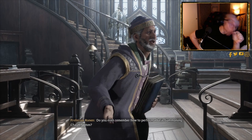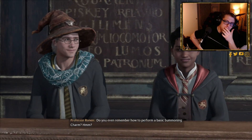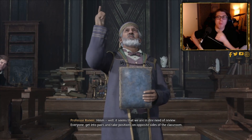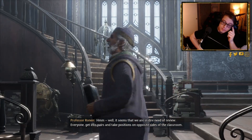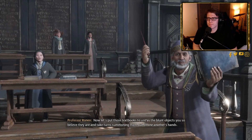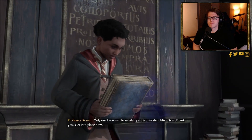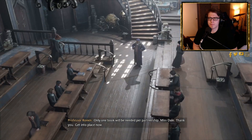Professor Ronan asks: 'Do you even remember how to perform a basic summoning charm?' He decides on a review exercise: 'Everyone get into pairs and take positions on opposite sides of the classroom. Take turns summoning textbooks out of one another's hands — only one book will be needed per partnership. Miss Dale, thank you — get into place now.'